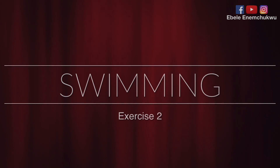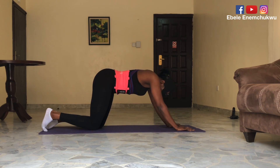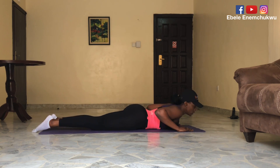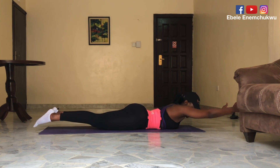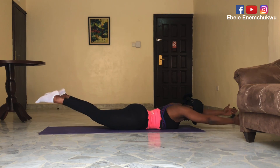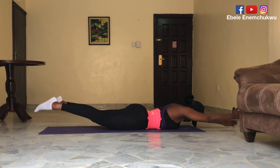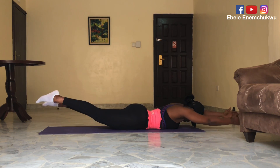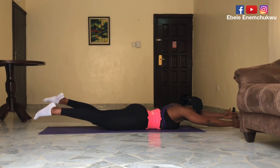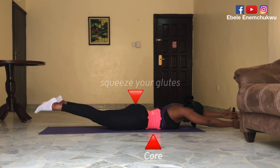Swimming is your next move at number two. You lie facing the floor and get comfortable. You need between 25 and 30 seconds to make the most of this workout. Your hands are off the floor — don't make contact with the floor. Your feet are off the floor, your knees are straight and then you move. It's trying to mimic actual swimming. Between 25 and 30 seconds you should be good. Quality over quantity — squeeze your glutes. And guess what? You're working on your core as well.